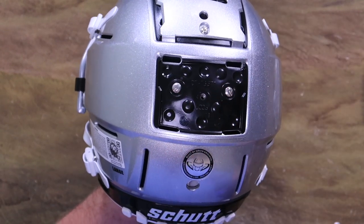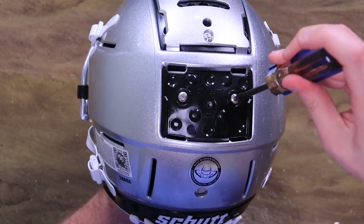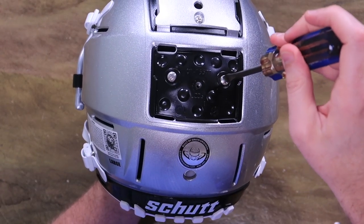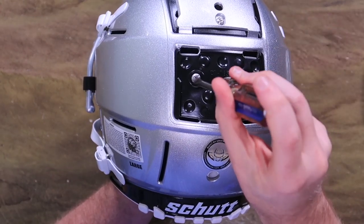Now we've got these two guys here, and you might actually want to loosen them with a flathead first and then come back and take them out with a Phillips or a power screwdriver or drill or whatever you've got.